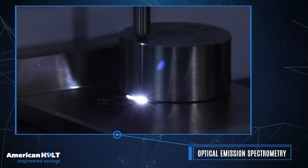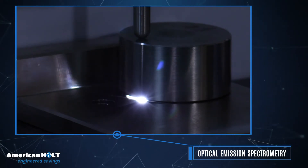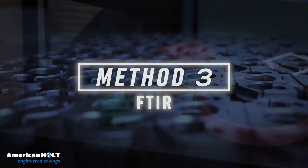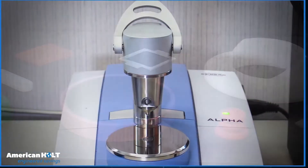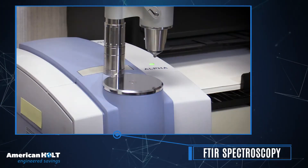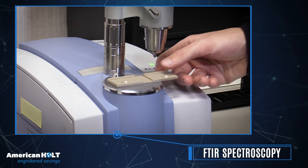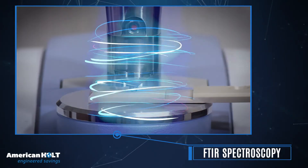The OES system utilizes a high-energy arc to vaporize a small portion of sample material. For parts made from organic materials, including plastics and rubbers, we rely on our Fourier Transform Infrared Spectroscopy Unit, or FTIR. Samples are placed on an optical crystal and exposed to infrared light, which causes the sample to emit energy.